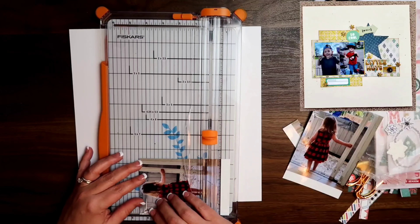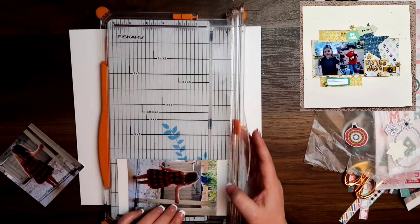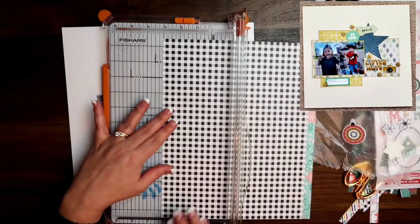I am going to be scrap lifting myself. You can see in the top left hand corner of your screen there is a layout I had previously done. I am doing this layout for a challenge over at the Hit Kit Club group and it was a challenge to use white space or to leave white space. So that's what we're going to be doing here.